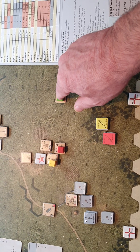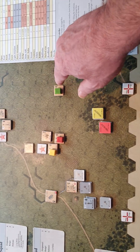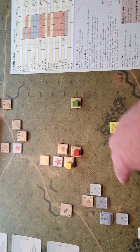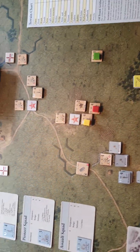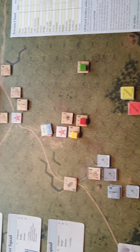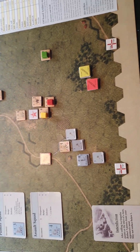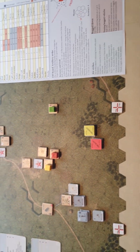I know how strong each counter is - I know this one has an attack factor of three, a defense factor of four, and a range of six. I don't have to move the counter out of the way constantly. I've watched other people playing these games and they're constantly moving counters aside to check stats - that's just a personal thing.